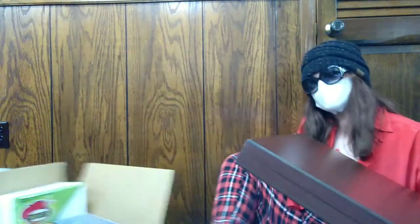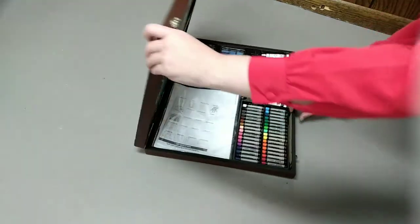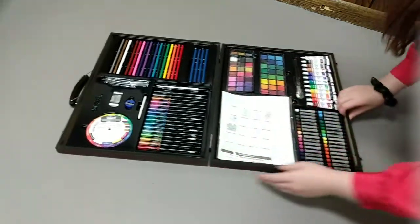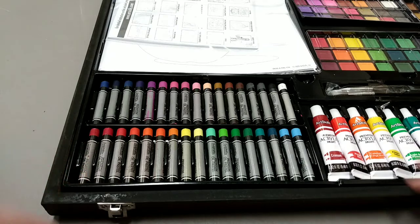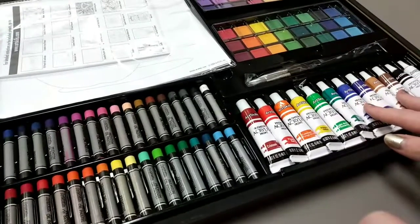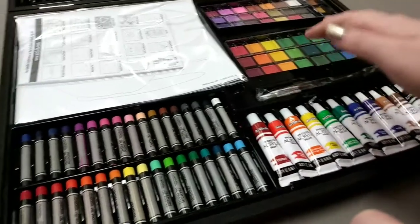Alright, let's drag this sucker over. So the first thing I have is this ginormous case. We're just gonna open up this case. Oh my gosh! We have 32 different colors of oil pastels, this beautiful array of paints over here, some paintbrushes, and plenty of watercolors over there.